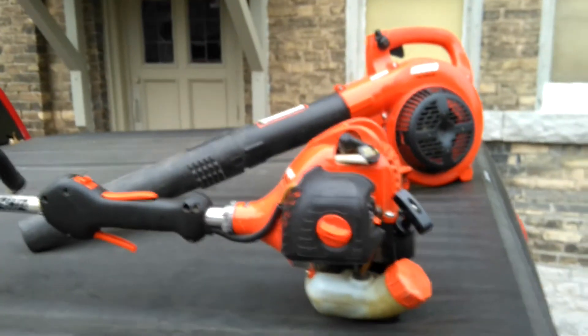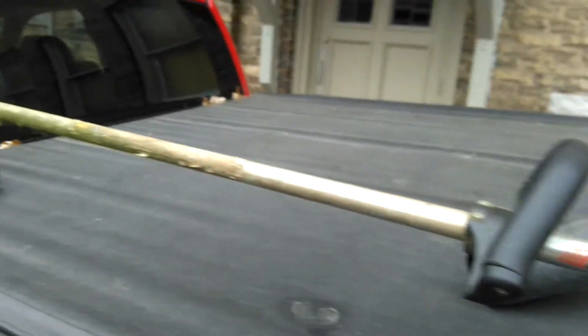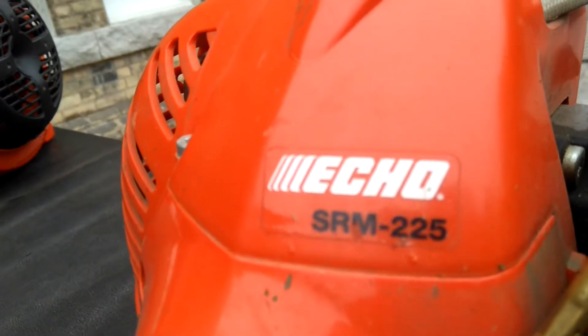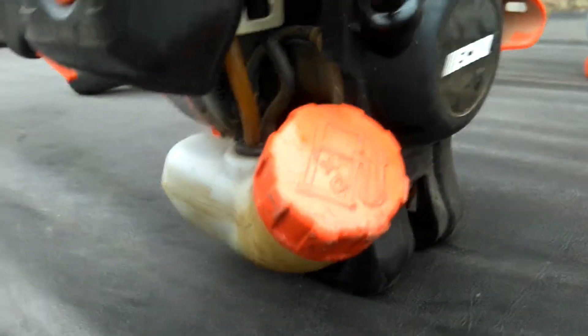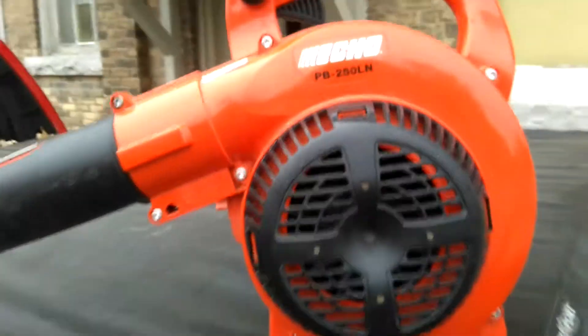Joe for hire again. I almost forgot to show two other very important pieces of my lawn care maintenance arsenal. This is the Echo SRM-225 gas trimmer. I've had it for about two years now, works great. It's quite the workhorse — two stroke of course — and it's done a lot of trimming.